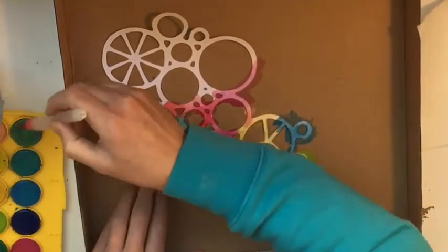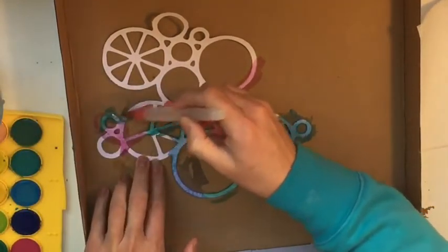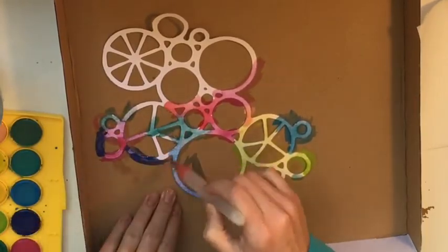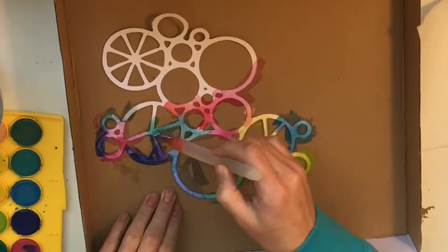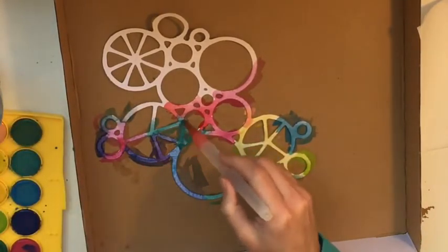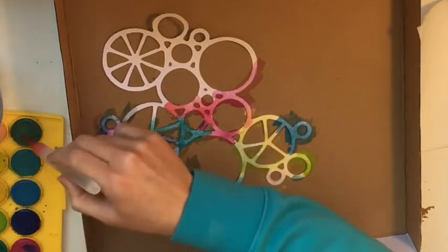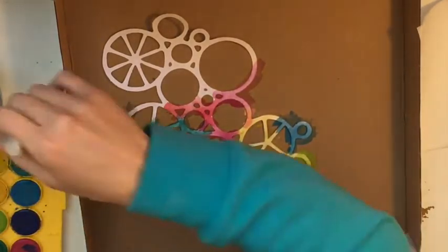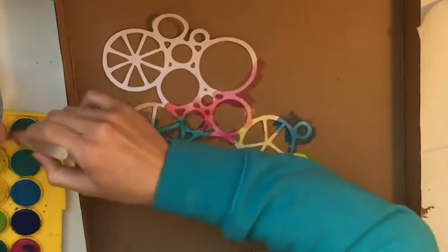I'm just chucking things on and mixing them up a little bit. I realize there's no purple on my palette, so I'm just mixing the pink and blue together on top of the pink as we go. The more I dip my pen back into it, the more it changes the color, so just having a play really.